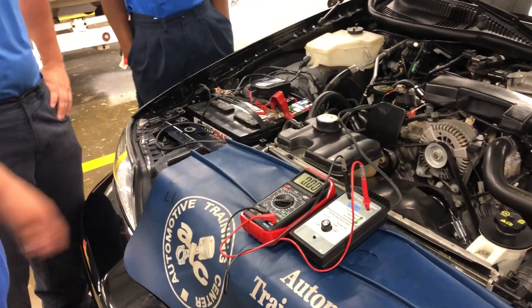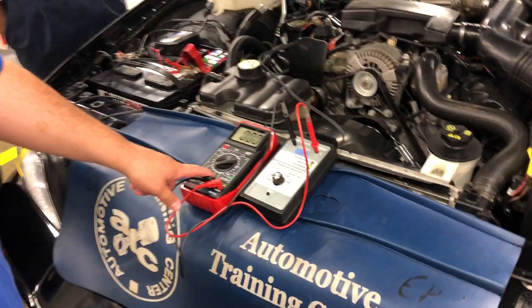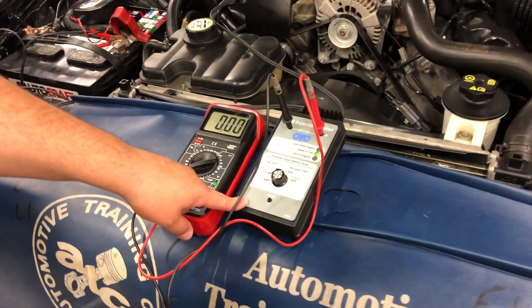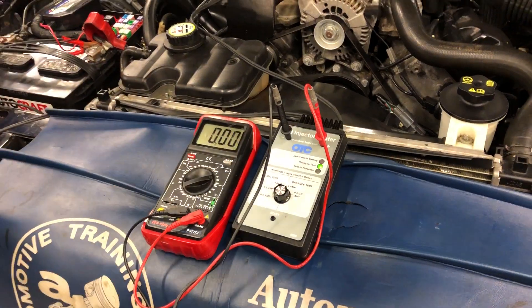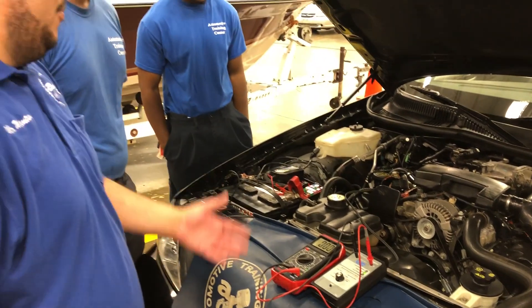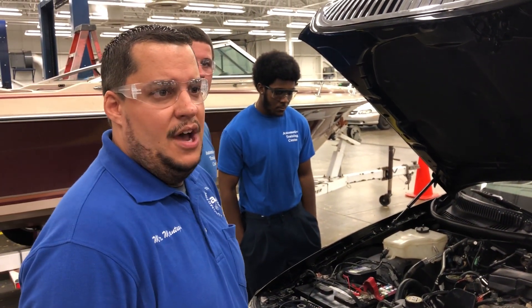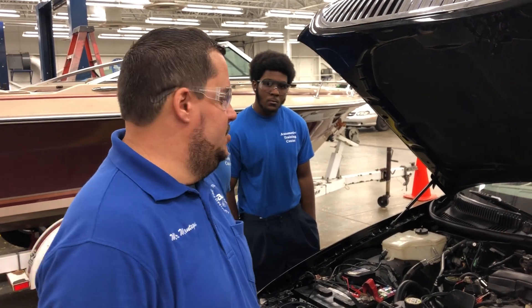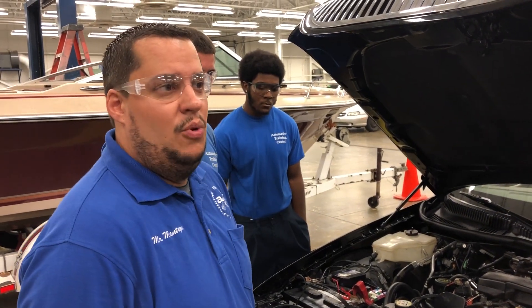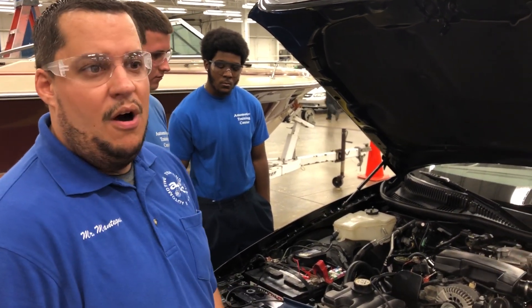What we have here today is a DVOM set to read voltage, and we also have an injector balance tester which we're setting leads in, and we're going to do what we call a voltage drop on this injector. Basically, see how much power the injector uses as we operate. The reason you would do this type of testing is to determine if there's a coil driver inside of the injector that's failing, or if the injector is pulling more voltage than other injectors in the series on this car.